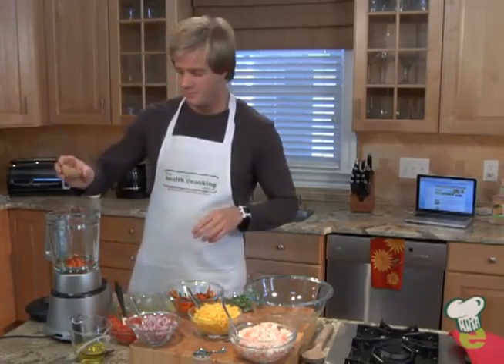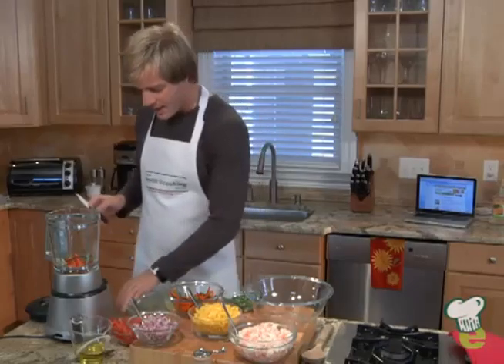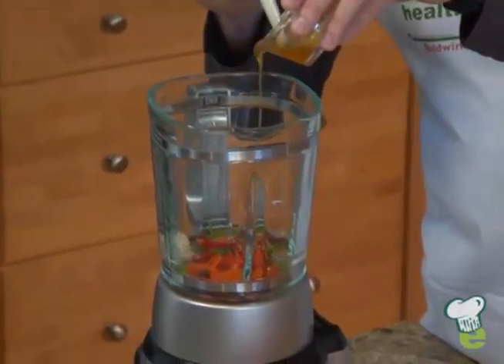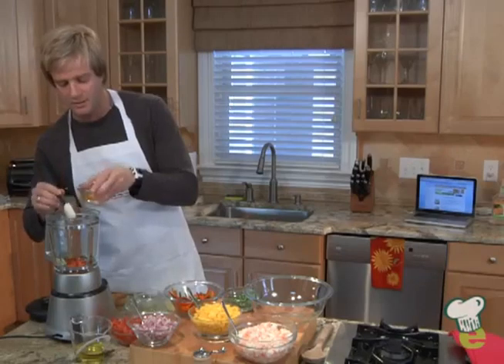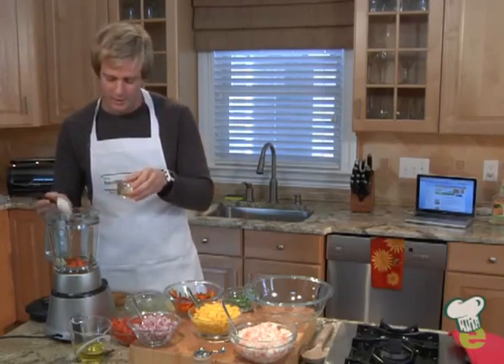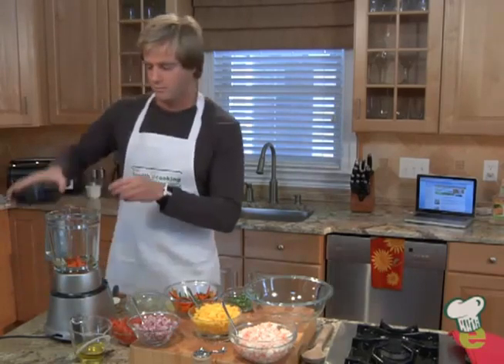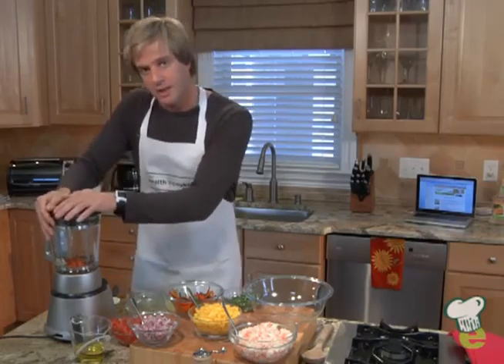Then coarse radish, and a little bit of honey. Honey helps a lot to balance out the acidity in this marinade. It's very healthy, it's very tasty — and make sure you put the lid on.